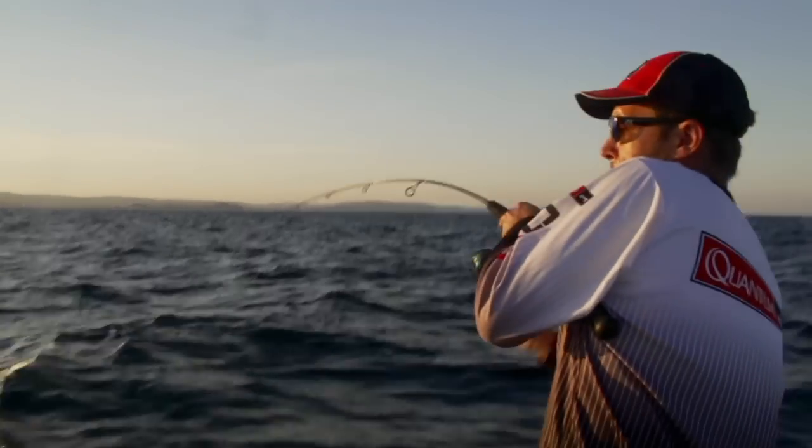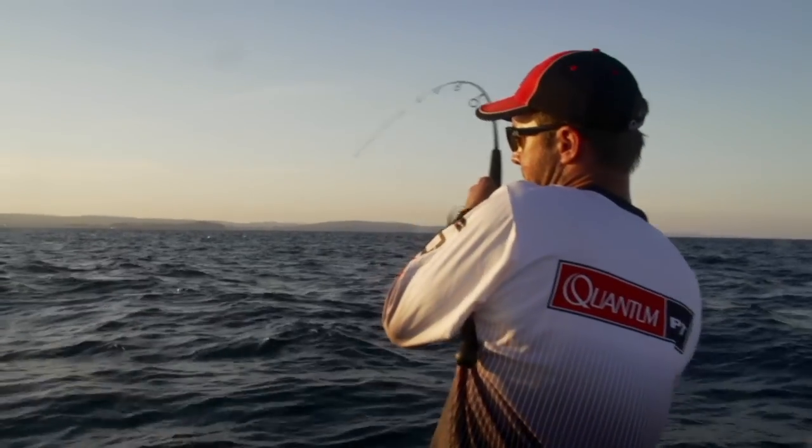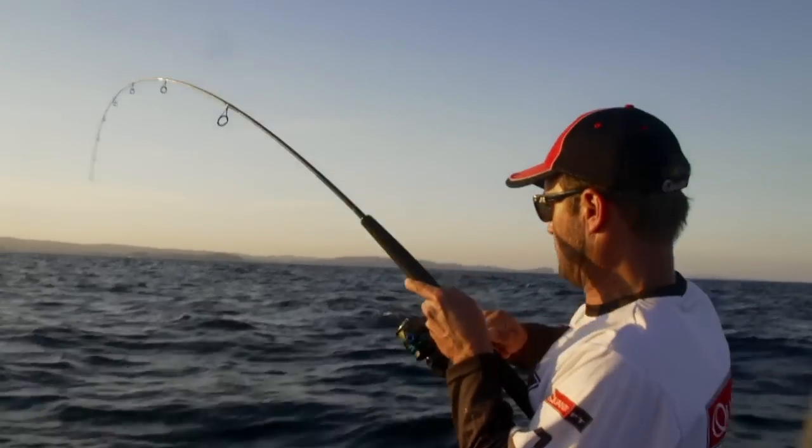When you feel that little bit of weight, or even when the snapper starts to take off and the line starts dumping, keep winding until you know that you've actually got that fish firmly hooked.